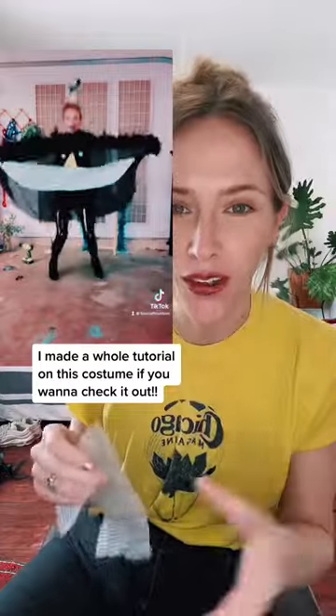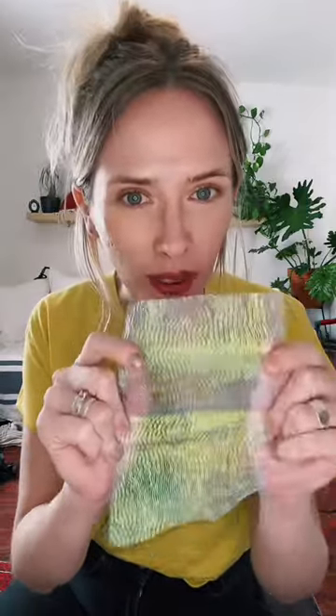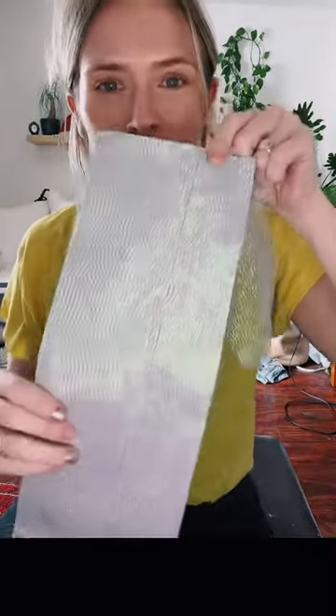Last year I was a bird of paradise and it was awesome — it was so great. That middle section I made with this fabric, which was super cheap, and I just lined it with gaff tape. So I go from this to this.